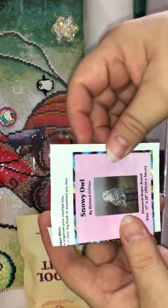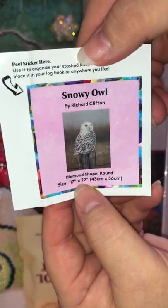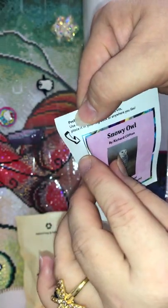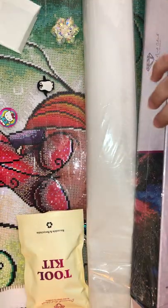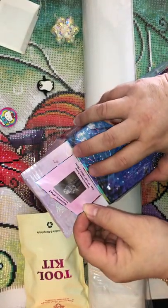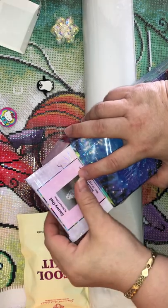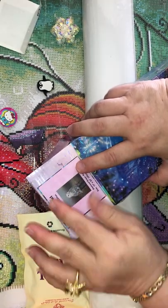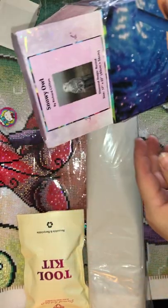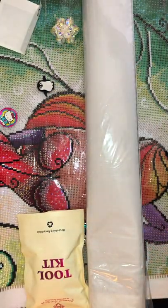So you can see here this came a little folded — it doesn't matter. It comes with this little sticker. Some of you use it for your look book, some others use it for other things. I always put it here on top of my box so that way I can find it easier.